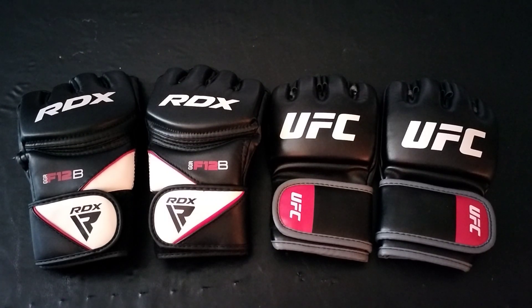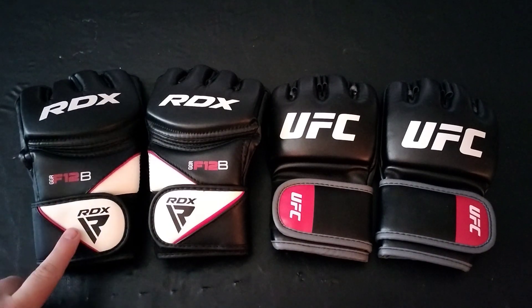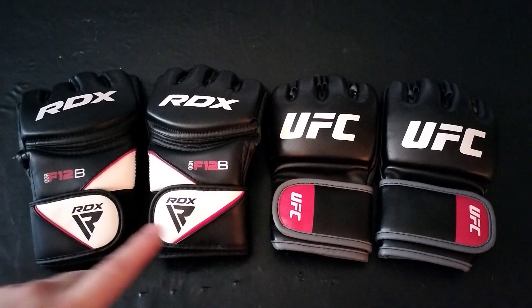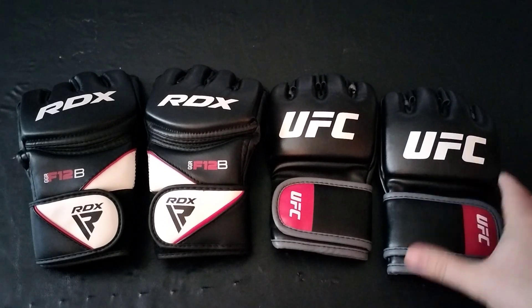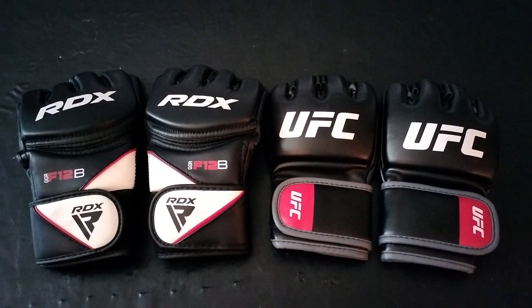Just a side-by-side video here with the UFC gloves and the RDX gloves — both MMA gloves for training. The RDX gloves came from Amazon and cost about $26. The UFC gloves I found at Walmart for about $29, so about the same cost.